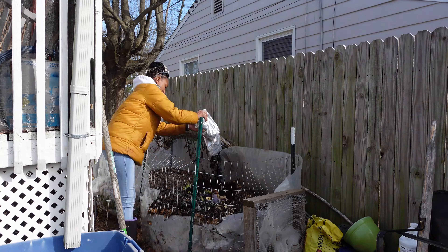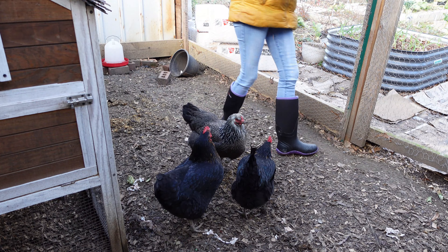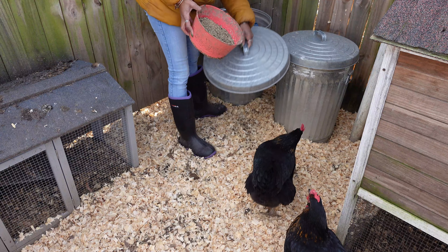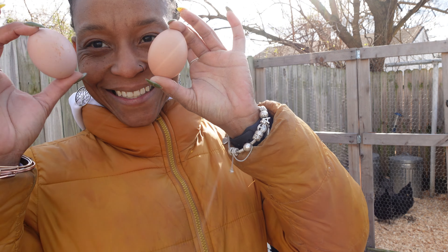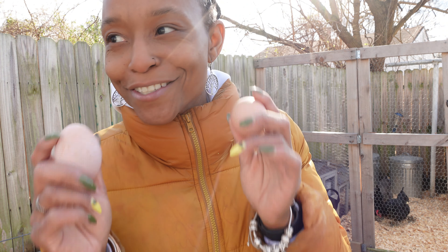Later on today we're going to start some cool weather seeds. Me and my daughter are having a girl's day so it won't be right now — it'll probably be later on tonight. And — we got two eggs! It's always exciting to go in there and check and find eggs. I have been raising chickens for two years but every time I go to collect eggs it's still just as exciting.